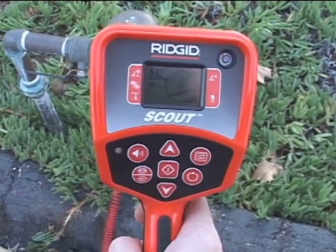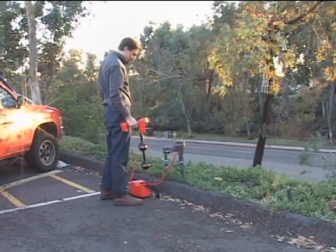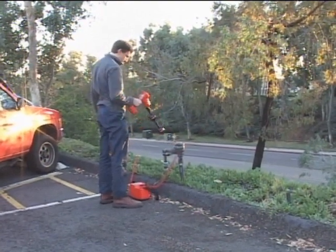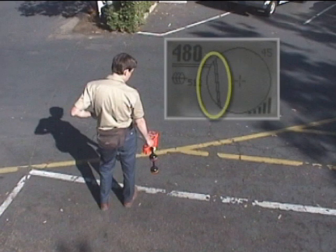We'll turn the receiver on and use the frequency key to select a line trace frequency to match our transmitter. If you haven't already activated the line trace frequencies in your receiver, you can do so in the settings menu — see your user manual for details. Before we go locate our water line, we'll make sure we're receiving the transmitter signal. We have a good strong signal, so we'll go pick up our target utility. When we approach the target utility, the tracing line will appear in the active view area, indicating the approximate location and direction of the signal radiating from the target utility.